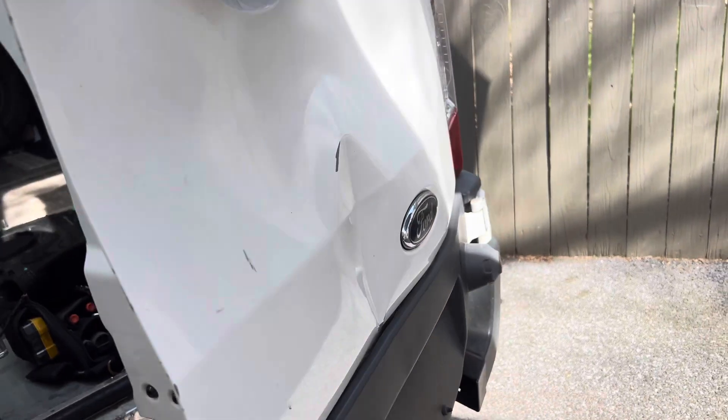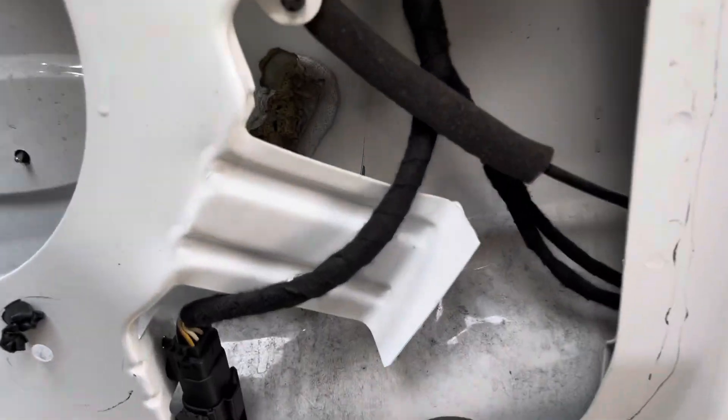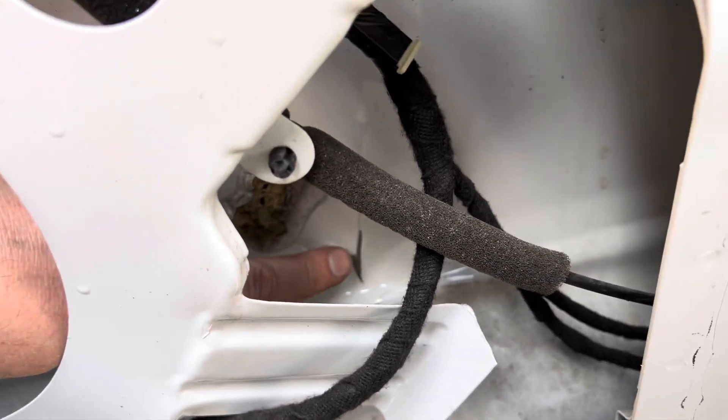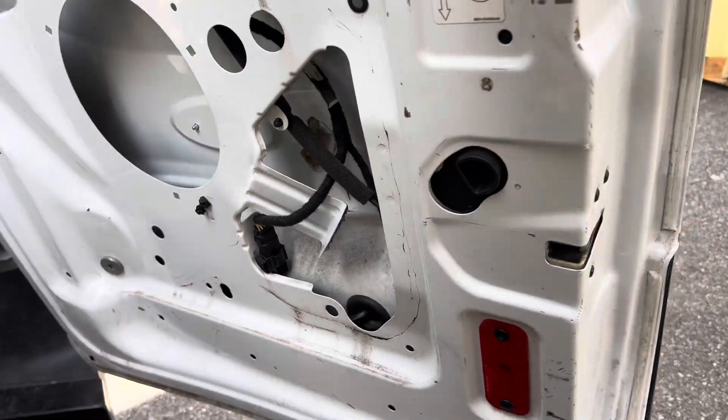This is one of the rear doors. I think the customer had backed into something. As you can see, it's pretty ugly, pretty nasty — so much in fact that it actually bent the bracing behind the panel and cracked the paint on the inside. That's how you know it's bad.